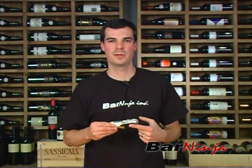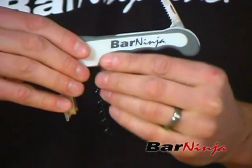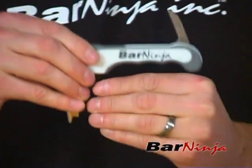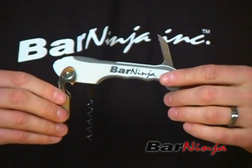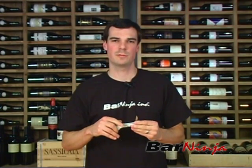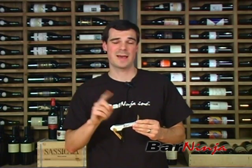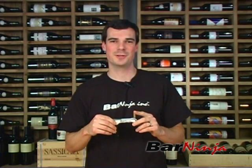If you need a wine key, check out the Bar Ninja Wine Key right here. The logo is imprinted in the polymer casting. It's got great leverage — big enough but not too large — with nice strong support and a serrated blade. Visit our store; the link is around here somewhere. Get yourself a new wine key at BarNinja.com.